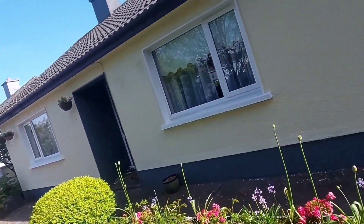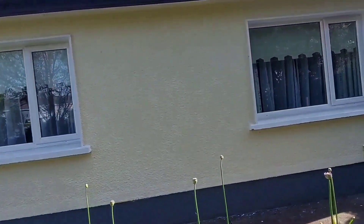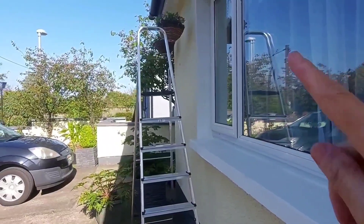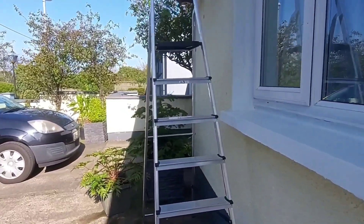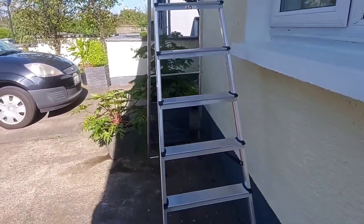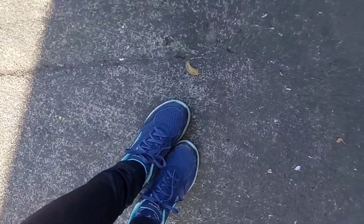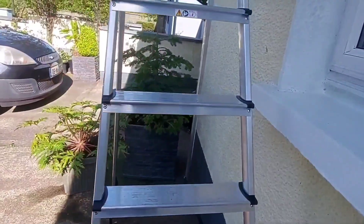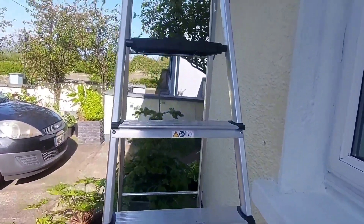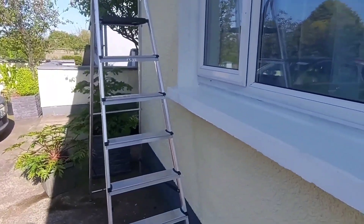I'm gonna show you later on because I'm going to hang that around that way. Now I have to use my ladder. Because you're going to use the ladder, be aware that you have to wear your proper shoes to make sure that you won't slip on the ladder when you're going to use it. You have to be careful and wear your proper gear.